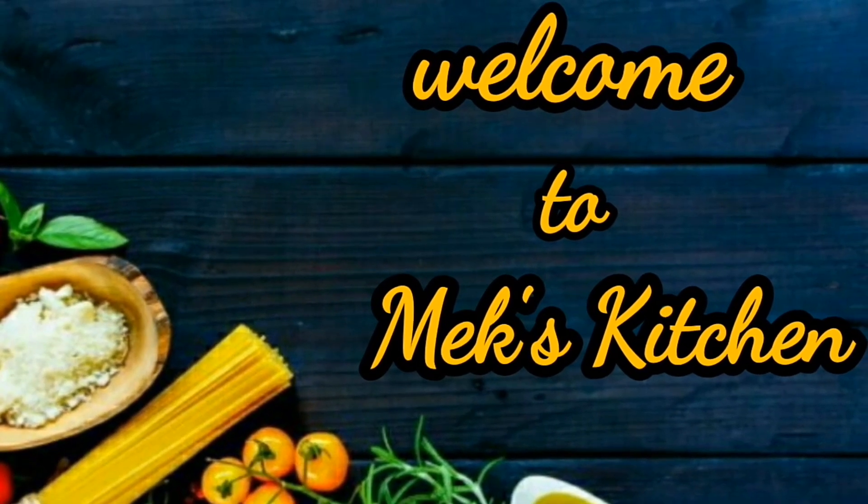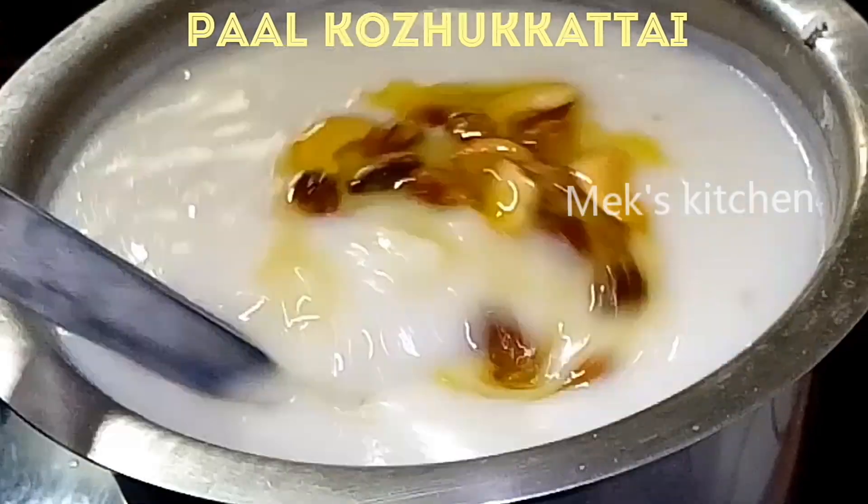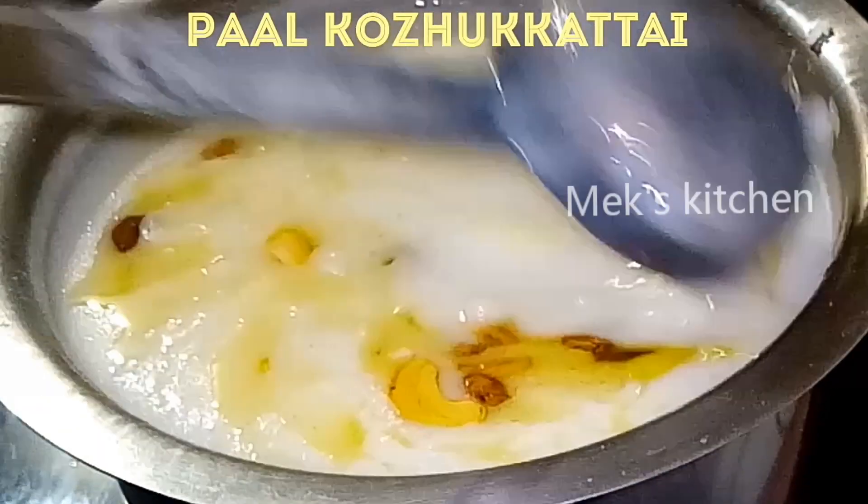Hi friends! Welcome back to Makes Kitchen. How are you? In this video, we will see how to make the pan.